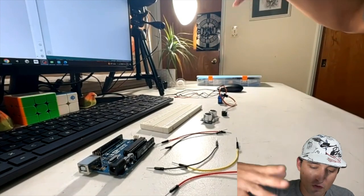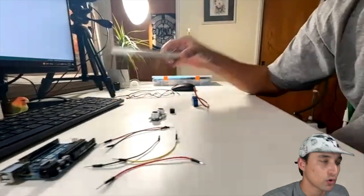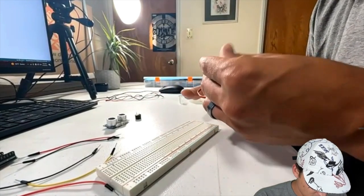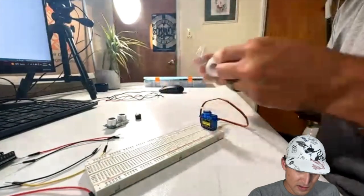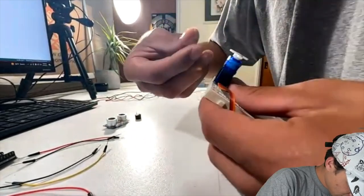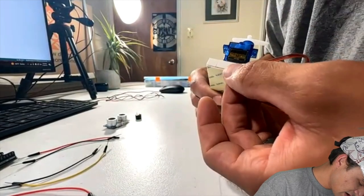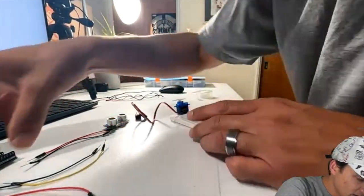The first thing I want to do is attach the servo incrementally. The easiest way I found is to use tape: make a little roll, stick it on the bottom of the servo, and position it right on the edge of the breadboard. Add one more piece of tape to stabilize it — pull it tight, tape it to the bottom, and it's on there pretty good.